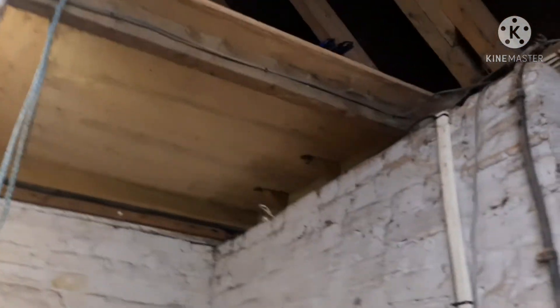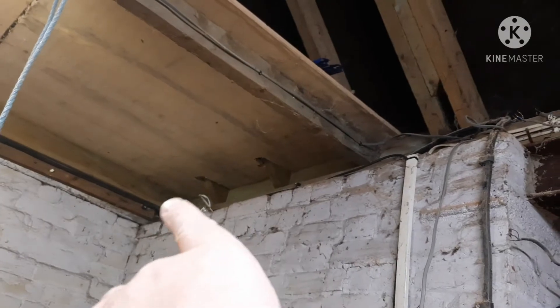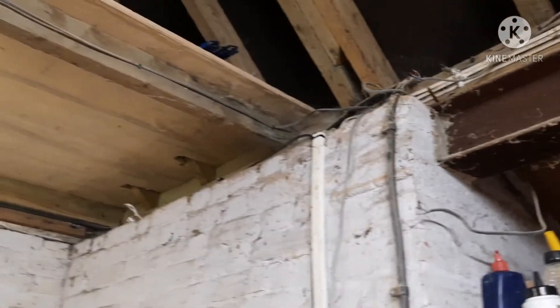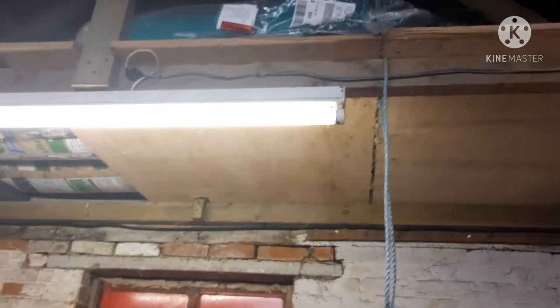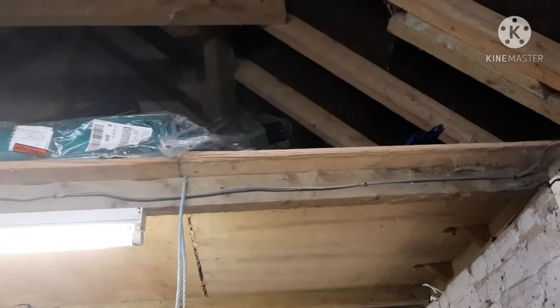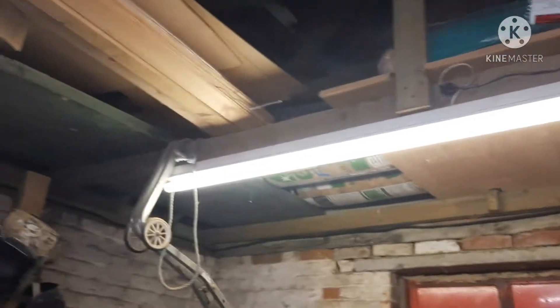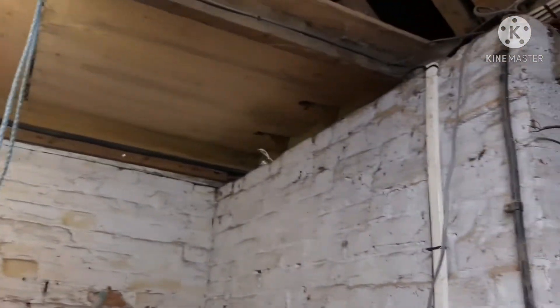I've bought some more four by twos to continue across on all the other rafters, because obviously it wasn't done to take the weight of anything up there, so I'll be continuing the building work on that and putting noggins across to brace it all, and then putting the MDF sheeting up. I'll be taking photographs as I'm doing it and putting them in, and maybe the odd snippet of video if I think it might be something that may help somebody out. But this is just the startup.